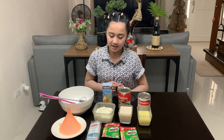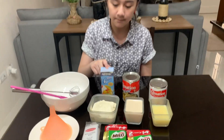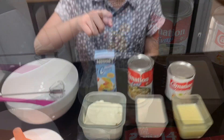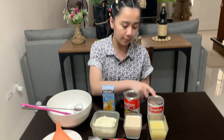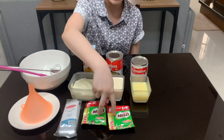To make chocolate ice candy, we will need 250 ml of chilled all-purpose cream, which I put in this container, three-fourth cups of evaporated milk, and one-half cup of condensed milk.